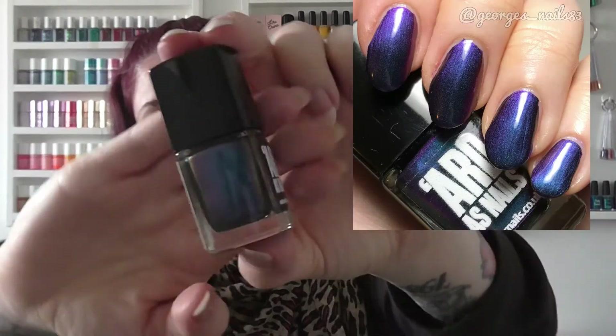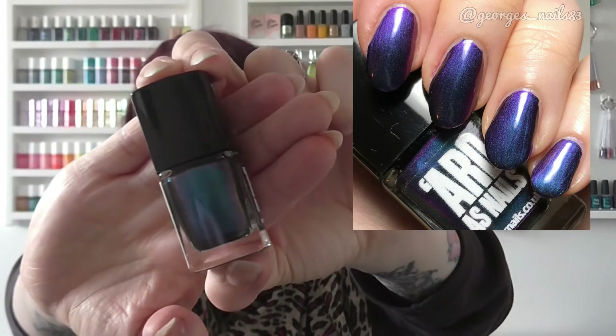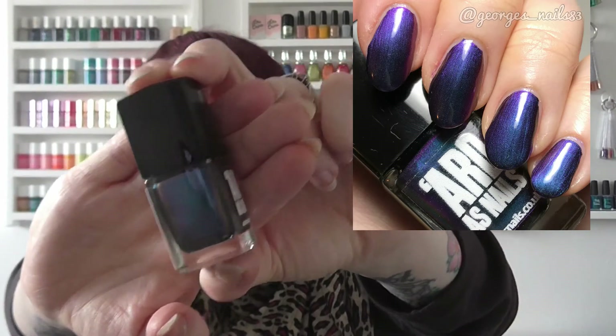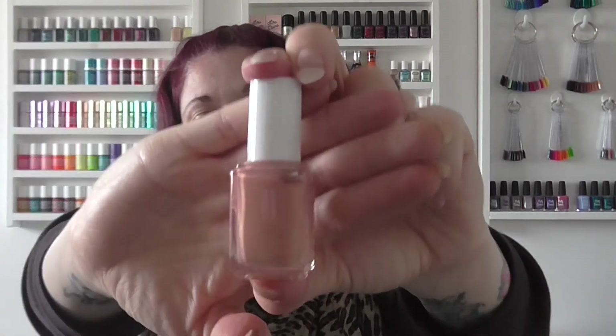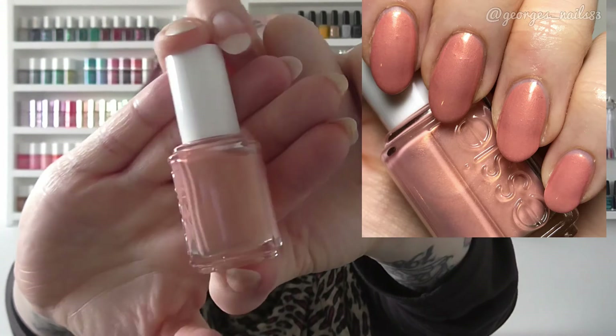For N we have Arda's Nails Nebula — let's turn it to the side so you can see it's one of those multi-chrome polishes. A very pretty one that I won from Claire. For O I chose O Behave by Essie, which is a peach colour with a gold shimmer through it.